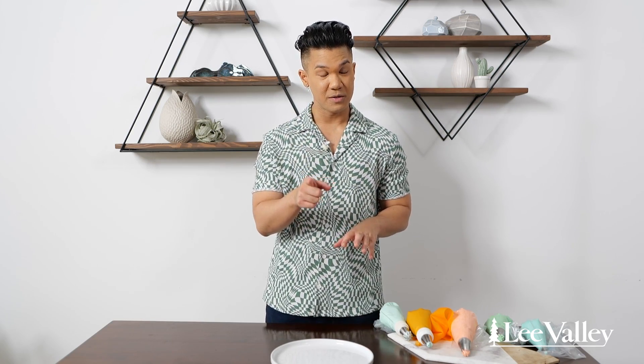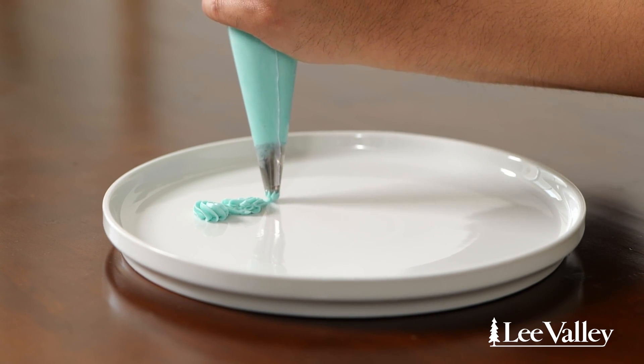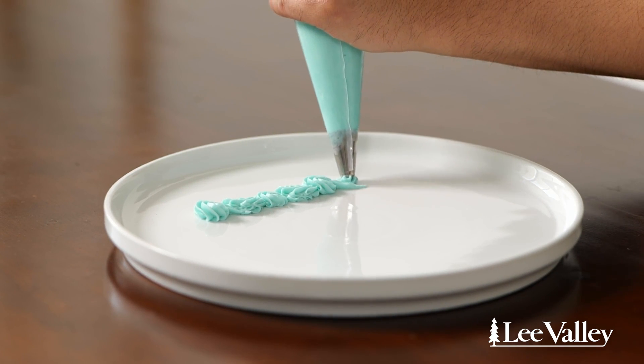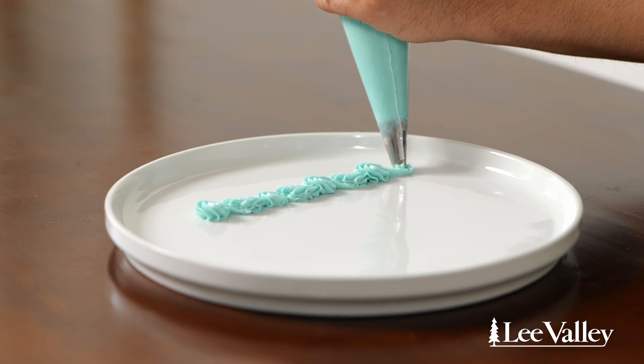The next border I'm going to show you is what I like to call a baroque border. It's super fancy but very simple. We're going to use a star tip — though you can use any tip for this technique. You draw a nine to start, then you overlap that with a backwards nine, and you continue towards yourself until you have this beautiful baroque-style border.